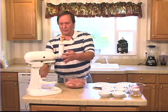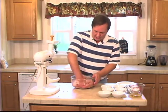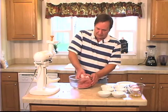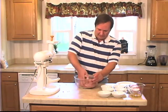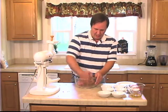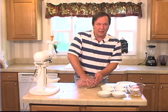Got that all ground. Let me get this out of there.